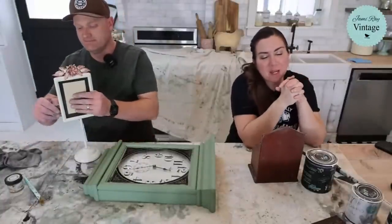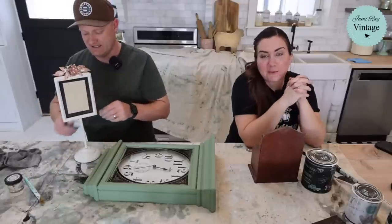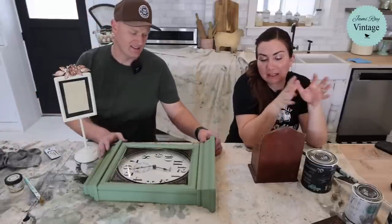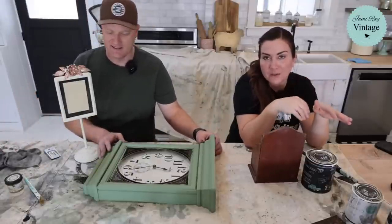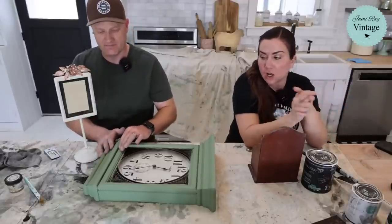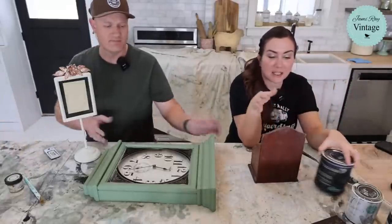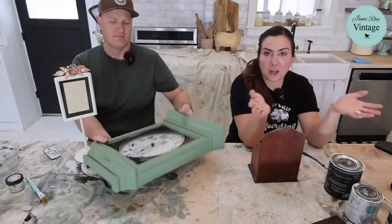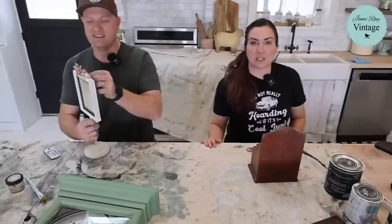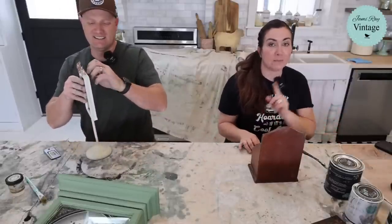Hey guys, welcome to our sometimes Tuesday Paint-a-Palooza. We are here painting thrifted finds. I'm Wes and Jamie from Jamie Ray Vintage, and we like to take thrifted items and upcycle them. We paint on paint paloozas until our time is up. Today we have about an hour until business coaching — sometimes it's like two or three hours, just depends on how our Tuesday rolls.